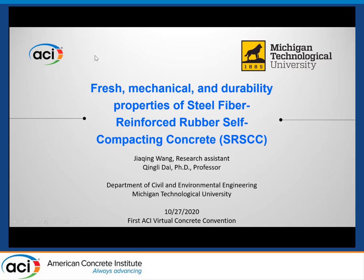Good afternoon, everyone, and thank you for being here today. I'm Jiaqing Wang from the Civil and Environmental Engineering Department at Michigan Technological University, and I'd also like to introduce my advisor, Dr. Qingli Dai, who is a professor in the Civil and Environmental Engineering Department at Michigan Technological University.